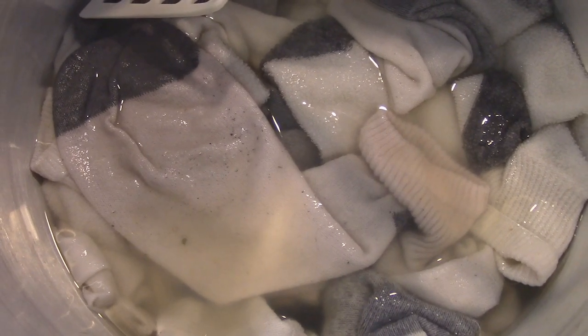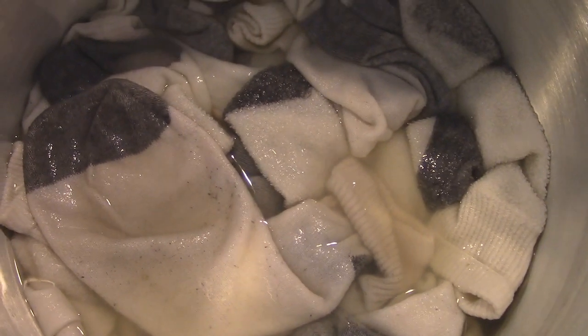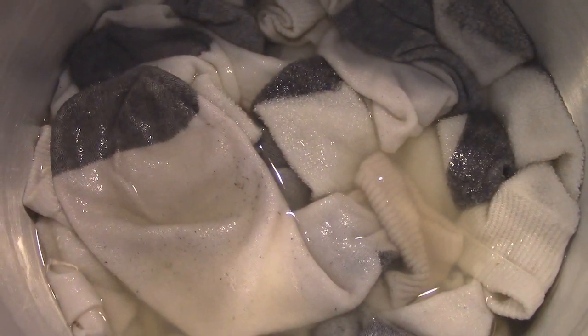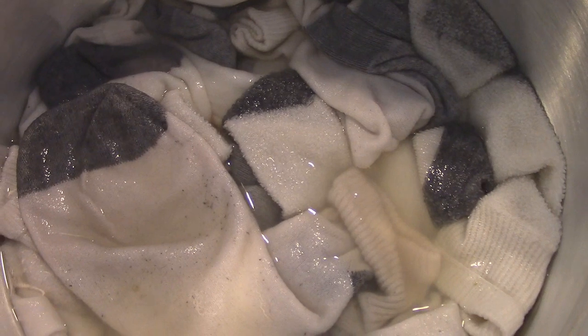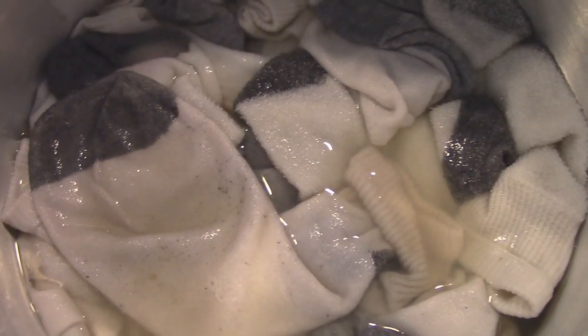It's been about another minute and you should be able to see a significant difference with the dye. This stuff absolutely works. I'm going to start scooping this out and putting in the rest of the white stuff — the setter pink — trying to reuse what I have here.